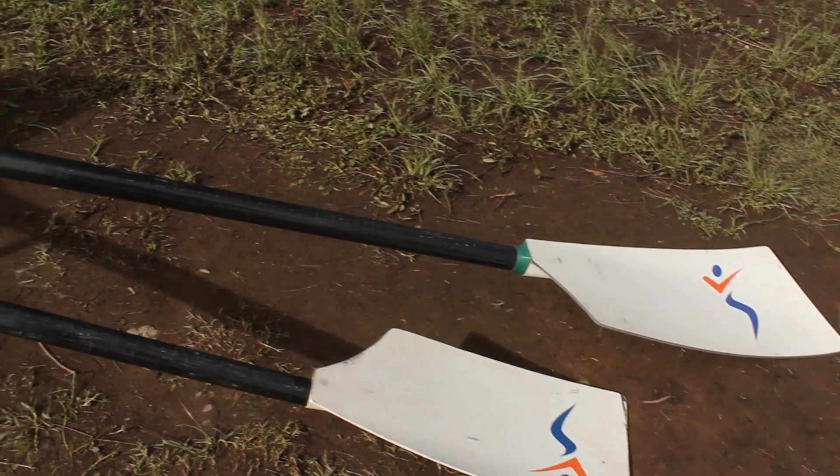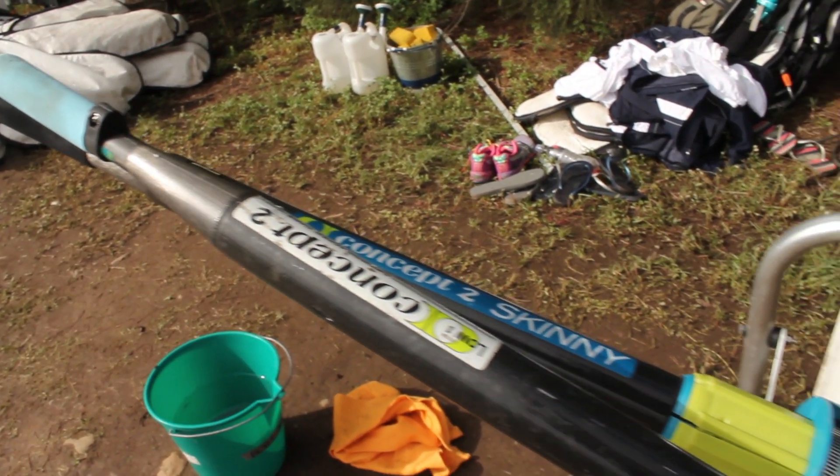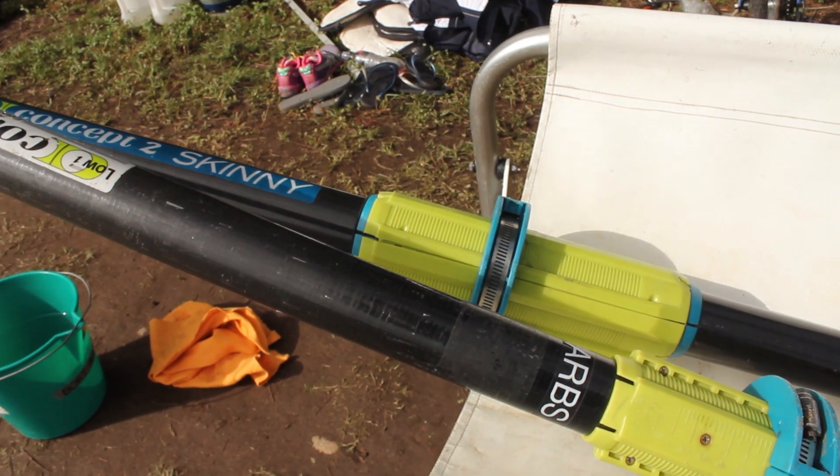Rowing falls into two different categories: sculling and sweep. Sculling uses the smaller blades and each athlete has two. In sweep we just use the larger blades and each athlete has one. I'm predominantly a sweeper — I've spent most of my time in the pair, four and eight and just have the one oar. We often get criticised that we can't handle two oars, we can only handle one, we're not as good as those scullers.